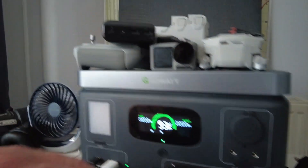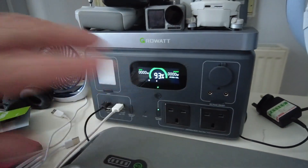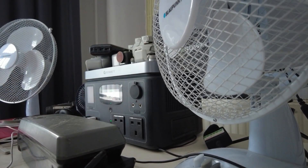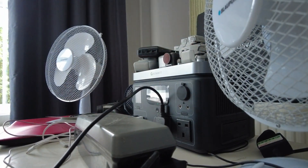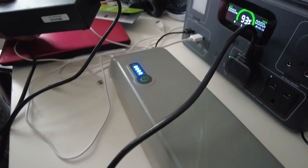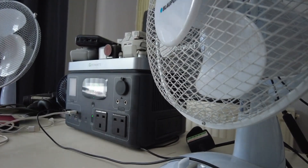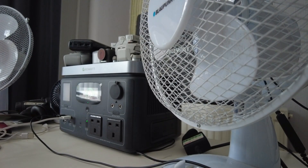We're switching from DC to AC mode, so we'll start using the mains plugs now. First up is an e-bike battery — really handy if you're away with your e-bike and want to charge it up. I plug it in and the light comes on; we've got a full battery, so that confirms you can charge your e-bike with this unit.